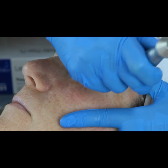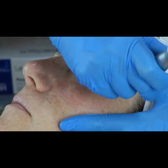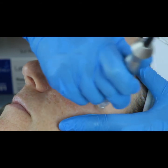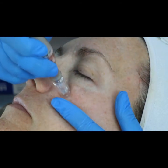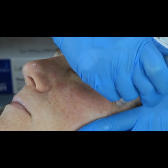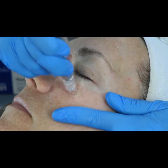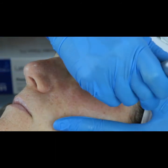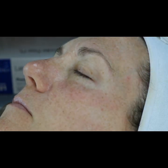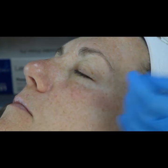Most of you will probably use the glide method more during treatment. I like to use the stamp method for actual correction. Remember, our formulas are already in a nano bio-emulsion sphere technology, so they penetrate very quickly. This is a very nice result — you can see it right away. Everything's very smooth and soft.